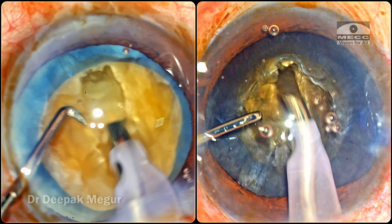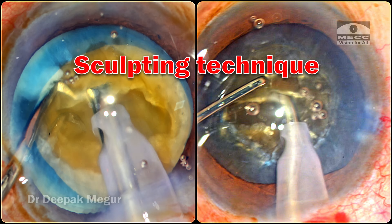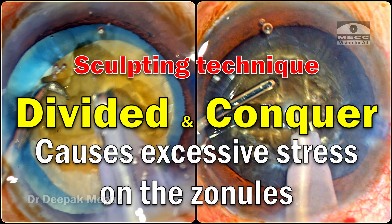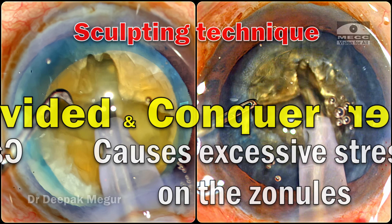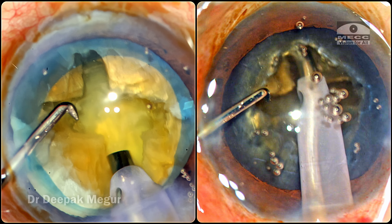Hi, this is Dr. Deepak Meghur. There's a common perception that using sculpting techniques like divide and conquer induces a lot of zonular stress and is not the right way to divide the nucleus. These are some of the concepts we have, and that's what I'm trying to explore in this case scenario.